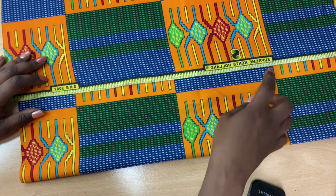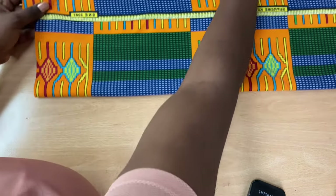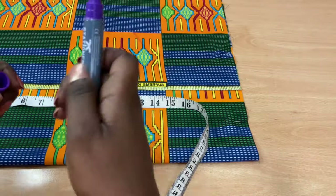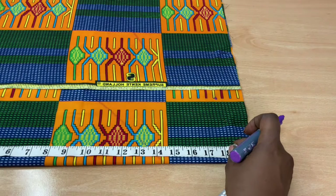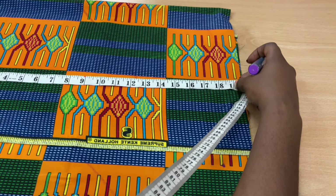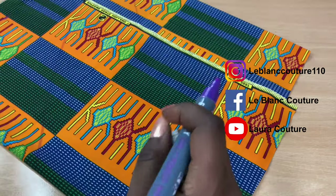Make sure again that everything falls into place and the lines come together so it's harmonious. I measure 18 inches and I'm making as many marks as I can, just to make sure I have a straight line down. I'm doing the same thing on the other side.